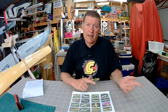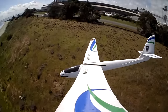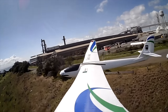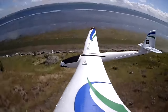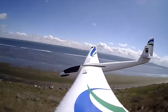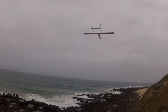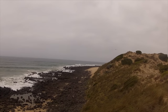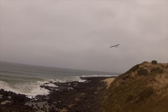I'd taken the Radian out for some slope soaring and that was just amazing as a sloper, but because it doesn't have any ailerons it's almost too good. You can't dial in brakes or spoilerons to get it to land, and landing the Radian on a difficult slope was very difficult. So I thought I'd try and make a light wind slope soarer similar to the Radian, and I came up with this 1.8 meter twin boom slope soarer — but to be honest, it was a bit of a disappointment.